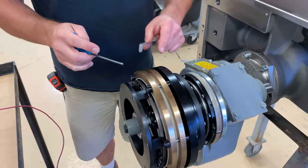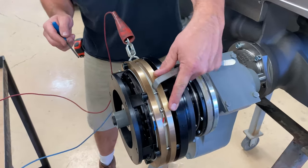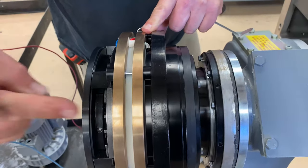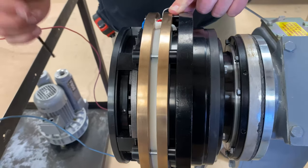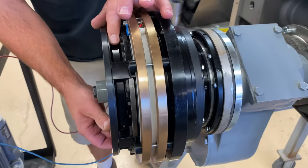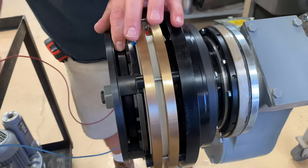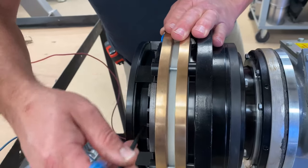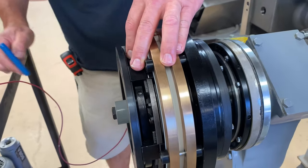Now we need to adjust our clutch ring. We want to take this clutch ring and thread it all the way to the front of the clutch — all the way to the discharge side of the machine. Thread it all the way in and bottom it out on this cast iron clutch plate. That's bottomed out. Now we want to go back about a half a turn, about a third of a turn — meaning 180 degrees.